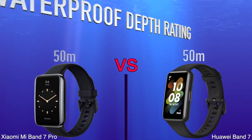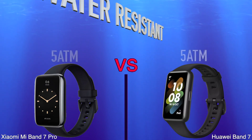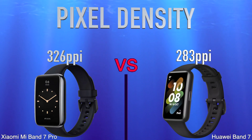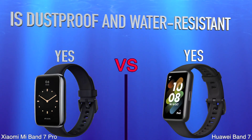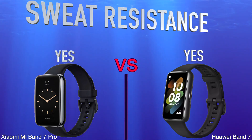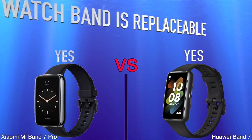Water Proof Depth Rating. Water Resistant. Pixel Density. Is Dustproof and Water Resistant. Sweat Resistance. Watch Band Is Replaceable.